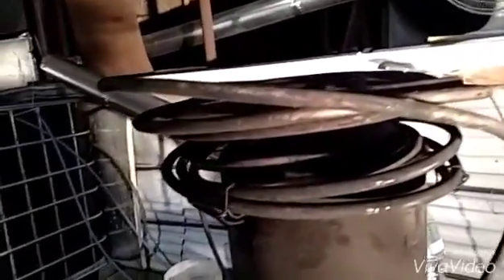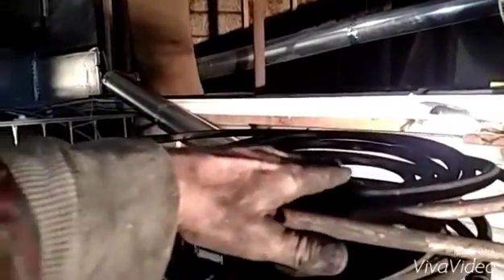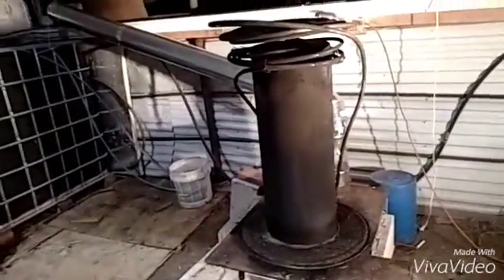My first coil — if you looked at that one video — had the coils down from about here up to the top, so they were quite a bit lower. Your temperatures drop down significantly as you go down in there. Obviously the very hottest part is the top of the barrel, so this coil is going to be sitting against the top of the lid. Hopefully that will be getting most of the heat.